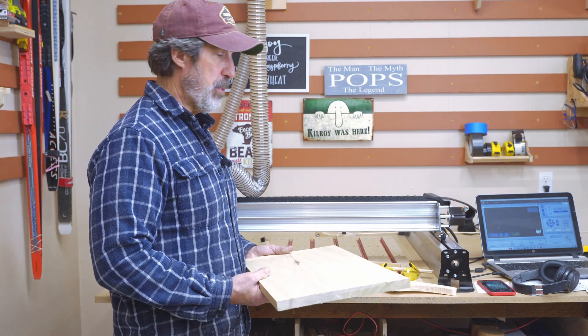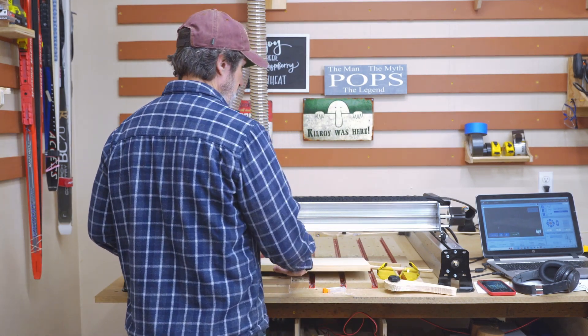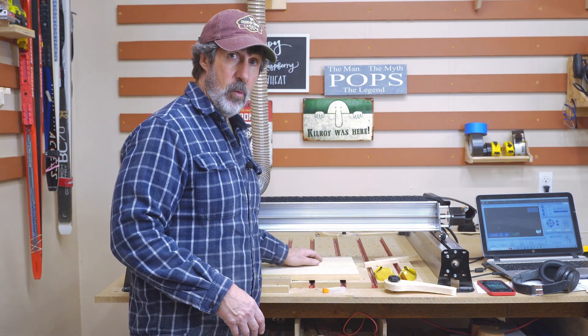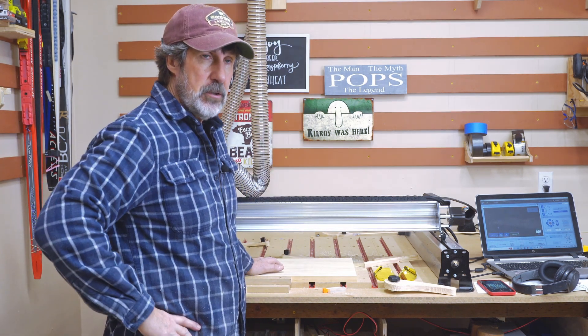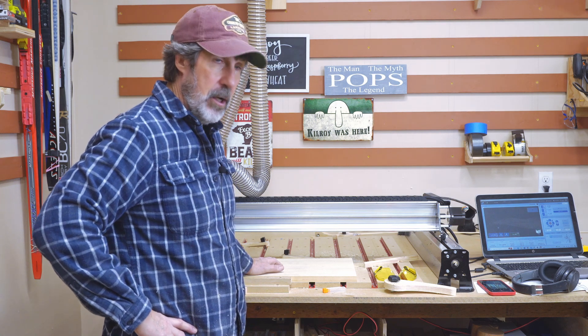I'll show you how I make these brackets. I make two of them at a time. It's a 1×12. I've got designs for 1×8, 1×10, and 1×12 — all made in V-Carve. I've been playing around with how they hang on the French cleat, and this is a design that I like. I'll go ahead and get this thing cut.